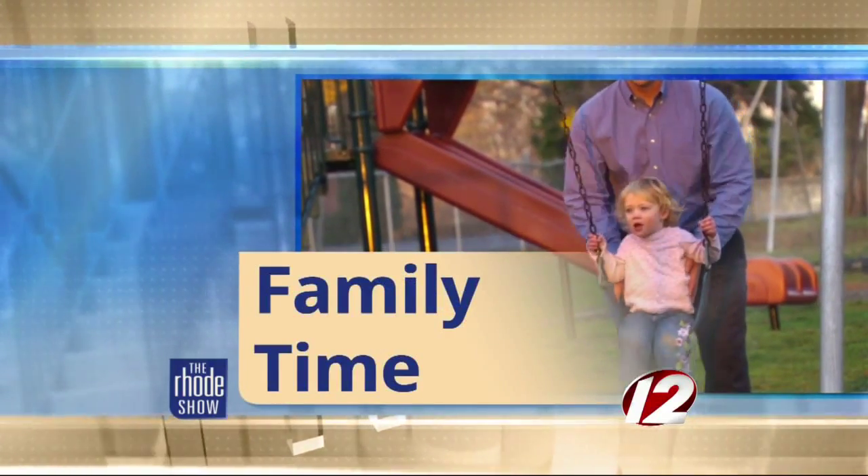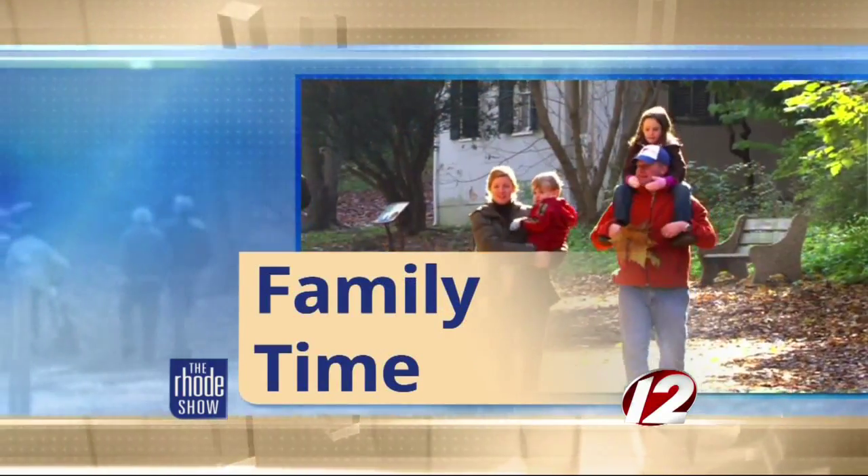In family time, gather the kids and make some memories this holiday. Joining us with some fun and festive craft ideas is WPRI.com reporter and local mom blogger Courtney Calagiri. Welcome back.